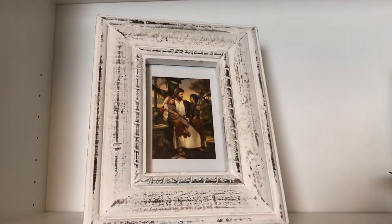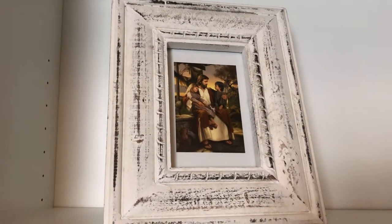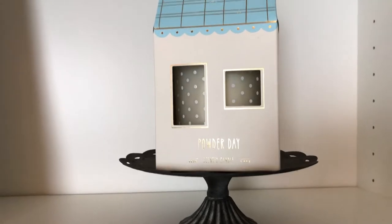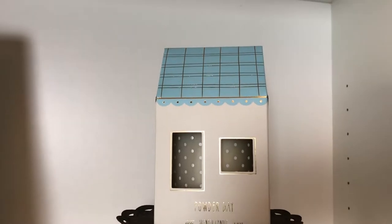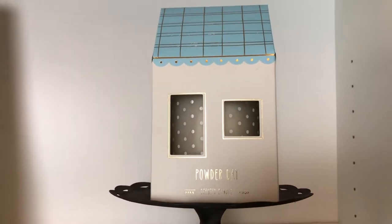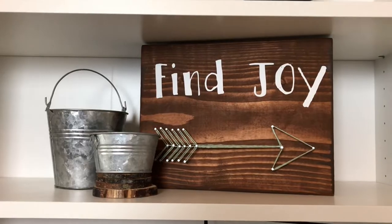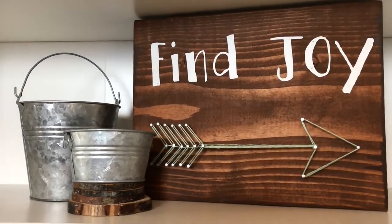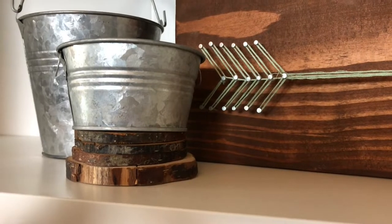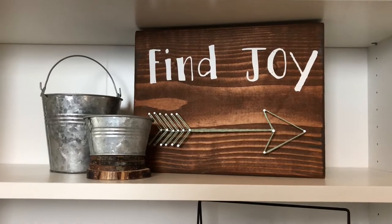On the top shelf I have a new picture frame that I got from Marshalls, and in it I put a picture of Christ holding children. On the other side I have a metal stand with a little house — there's actually a candle inside. I got that on clearance at Target and thought it was the cutest little house to put on display. Moving down to the second shelf, I've kept these little tins and a little stack of wood rounds, as well as a 'Find Joy' sign that my daughter made at girls camp a couple years ago.